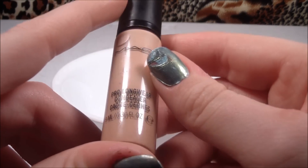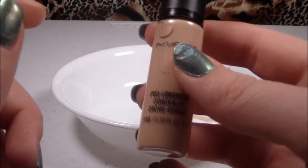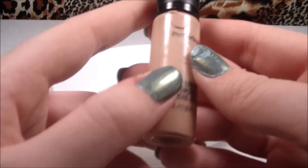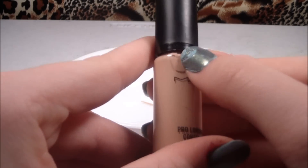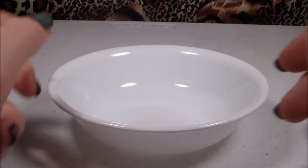This will act as a concealer, moisturizer, and eyelid primer all at the same time. The next ingredient is a concealer — I'm using MAC Pro Longwear concealer. You want to use a concealer that has a drier formula like this does, because it will help the shadows not to crease.